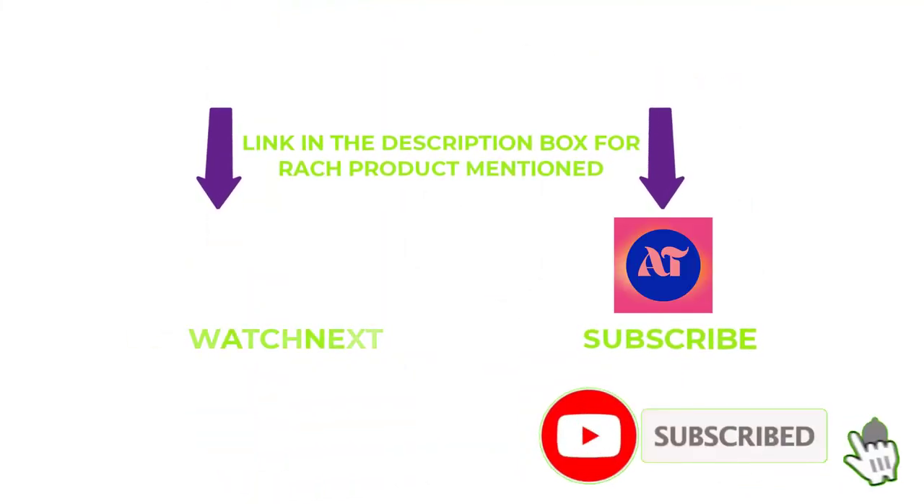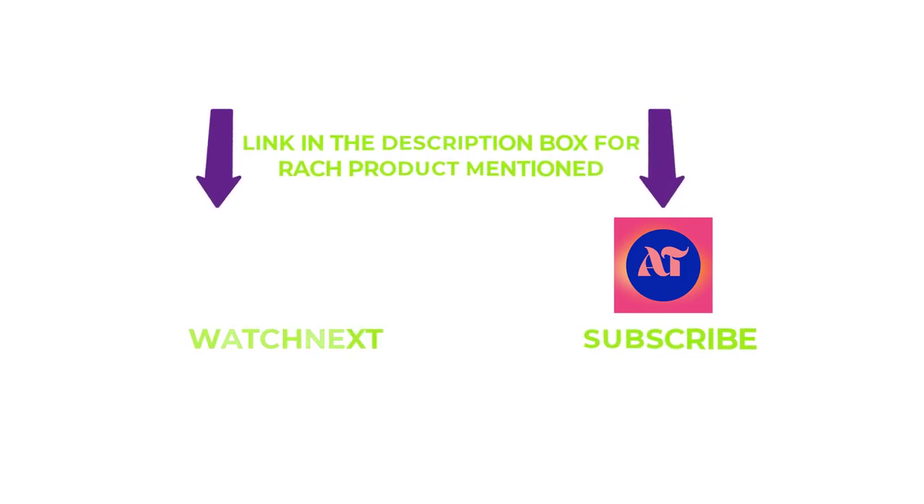I make helpful videos daily, so do subscribe to my channel and hit the bell notification. If you need any more valuable information or want to know the product's original price, check out my description. For any problems, please write a comment below — I can help you anytime. Stay updated with our products as it will make your life much easier. Thanks for watching, have a great day!